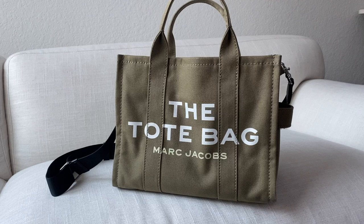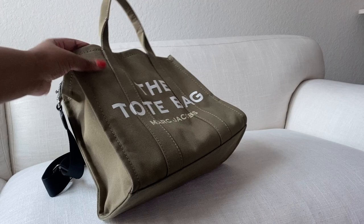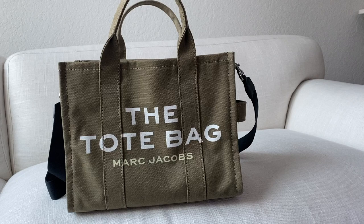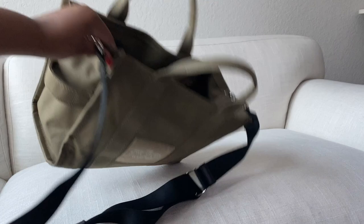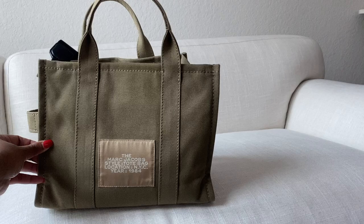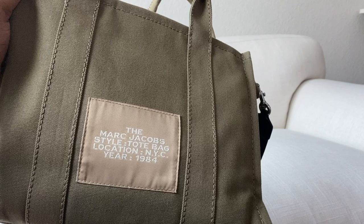This bag is listed as a small or medium. When I purchased it, it was listed as a small, but now it's listed on the website as medium. So this is their medium tote bag in the color slate green — a beautiful color, like an olive green. The front has the tote bag wording and Marc Jacobs branding. In the back it says the Marc Jacobs style tote bag, location NYC, year 1984.